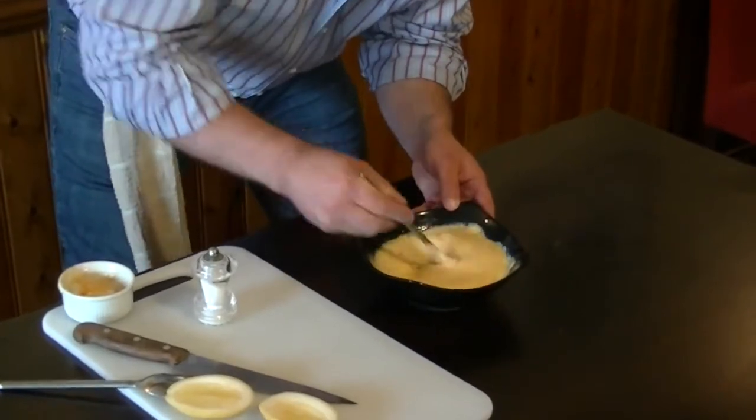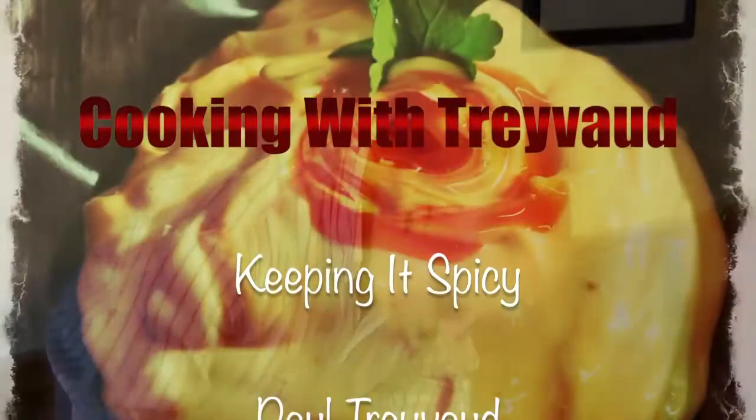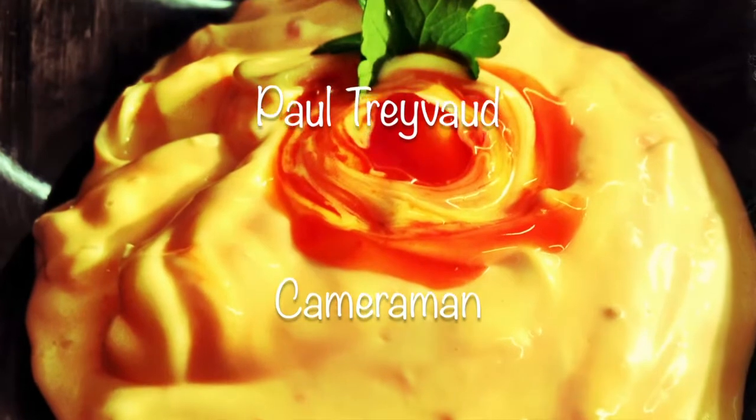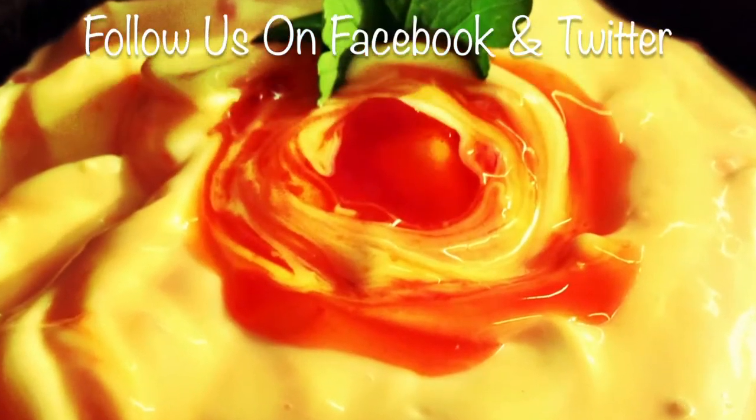There we go, guys. Sweet chilli mayonnaise. Down here, guys, you'll see a little thumb up — please click like, share, comment, and tell all your mates about us. Get as many people as you can onto our channel to subscribe. We've got over 100 videos and we're only warming up. We'll see you next time.